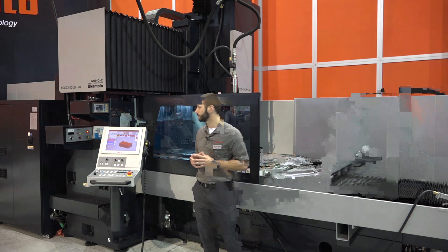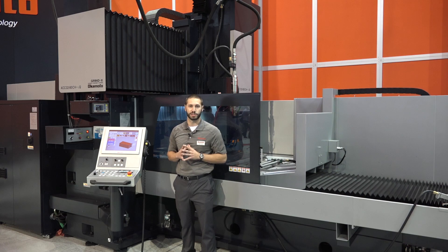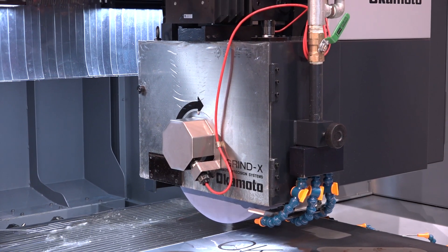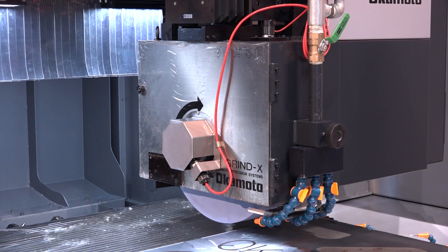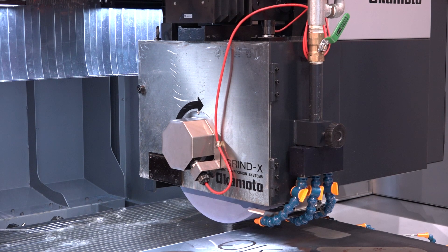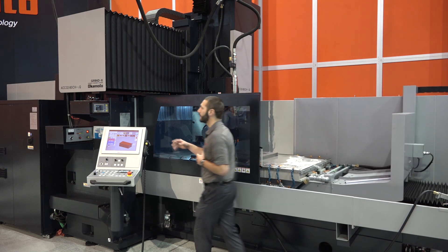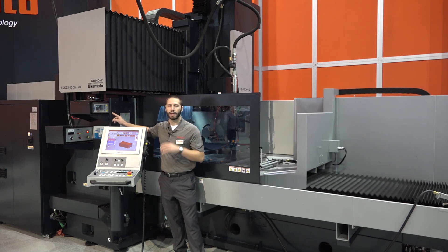What I'm pointing at is our SVS wheel balancing system. This is a must for your large wheels. This is going to keep your wheel balanced in process rather than having to take the wheels off — with just a touch of the button, and that is it.